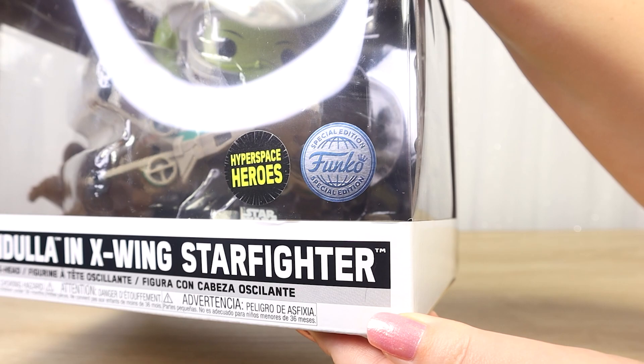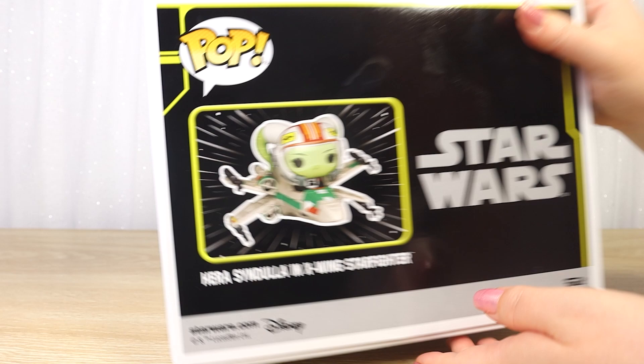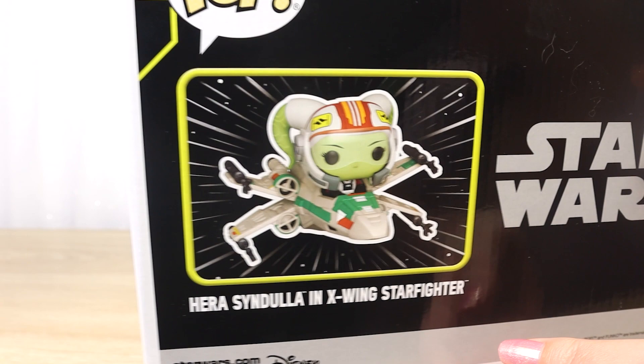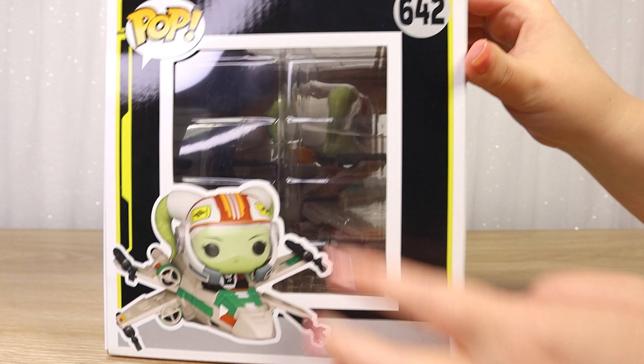There's a nice big window on the side where we can see there's going to be a two-part inner box holding her in place, and a very cute render image of the Funko figure — Hera with her helmet and an X-Wing fighter. A large Star Wars logo is on there and you can see this is number 642. On the back there's another picture of Hera in the X-Wing with another window, and on the top — very similar — Hera in her X-Wing and a nice big window.